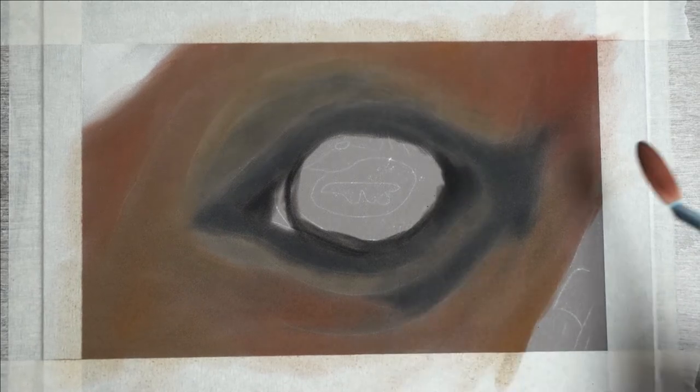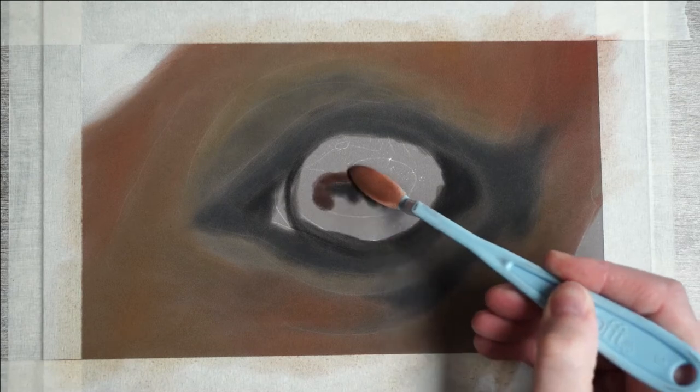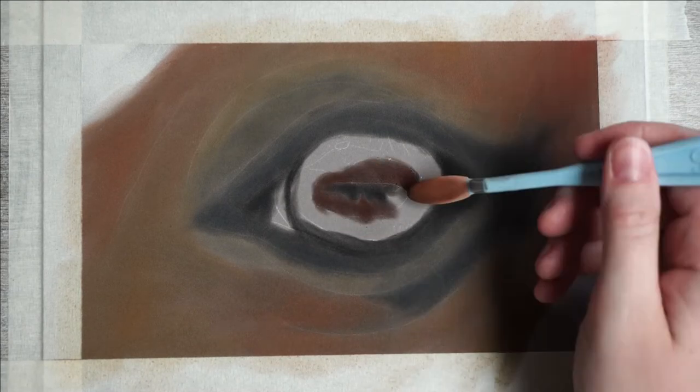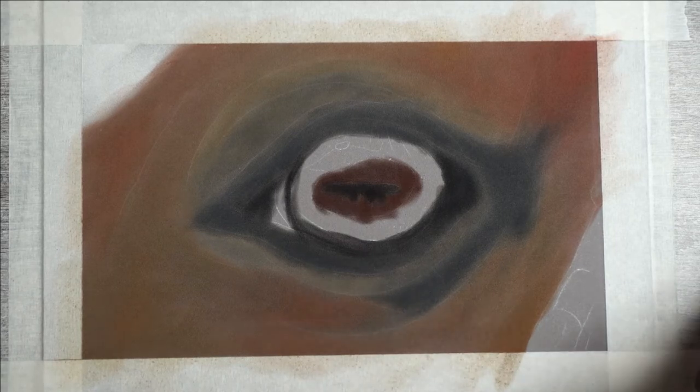It's very helpful that you've got an accurate line art for this, since it really helps building the right colors. I'm also blending the two a little bit together. Next to this it's an even lighter color of brown.